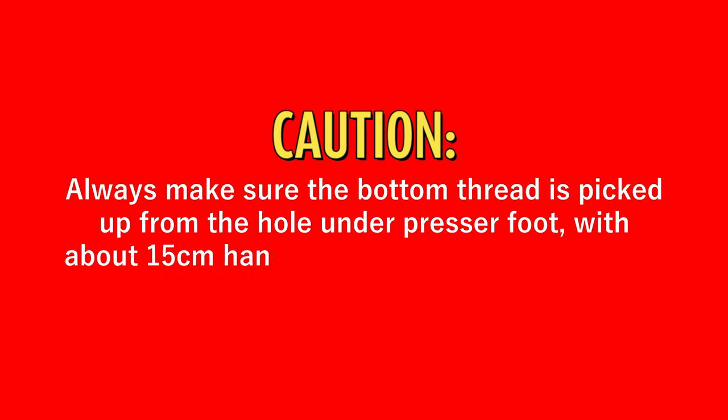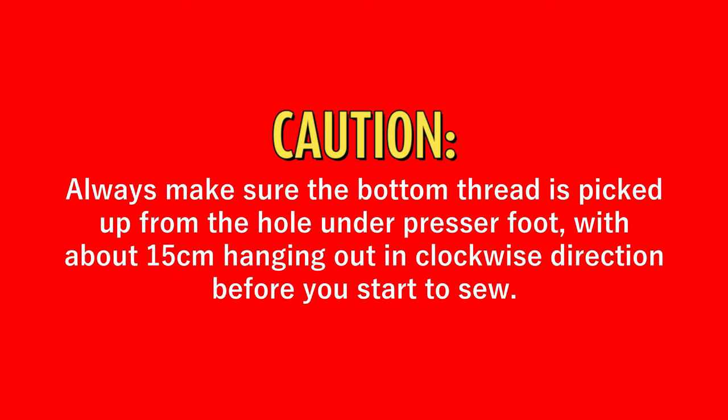Caution! Always make sure the bottom thread is picked up from the hole under the presser foot, with about 15 cm hanging out in a clockwise direction before you start to sew.